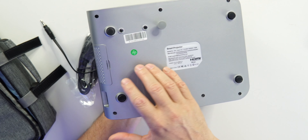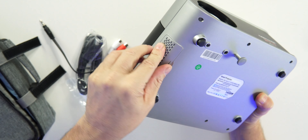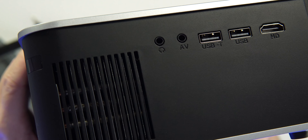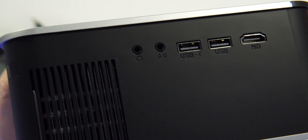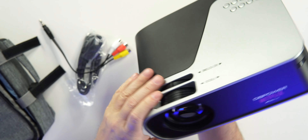All the feet are padded, which is a good thing. There's an air vent here that comes off so you can blow it out if it gets dusty. There's a port for power. On the other side we've got a headphone jack, AV audio port, two USB-A ports, and an HDMI port. On the back there are rear-facing speakers.